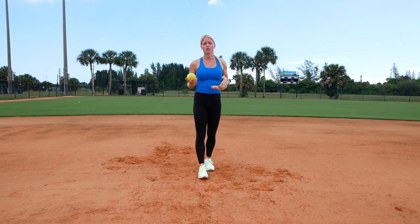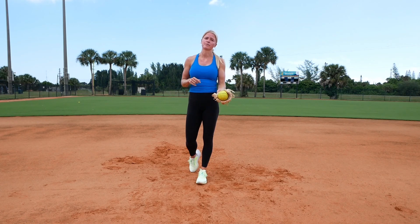For this drill, we're going to do continuous glove side picks, backhand picks, and then picking it on the run.